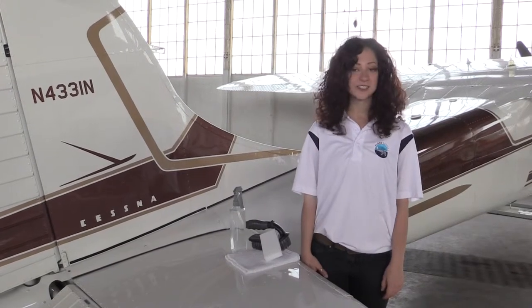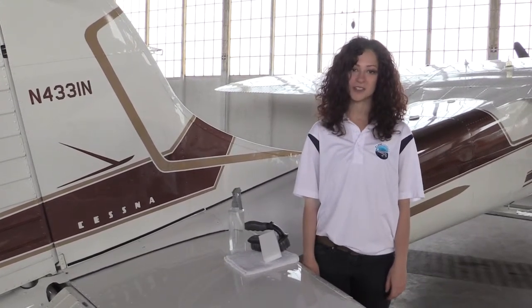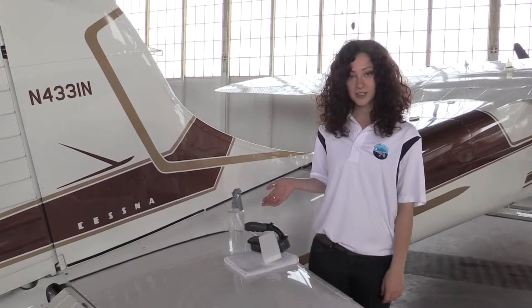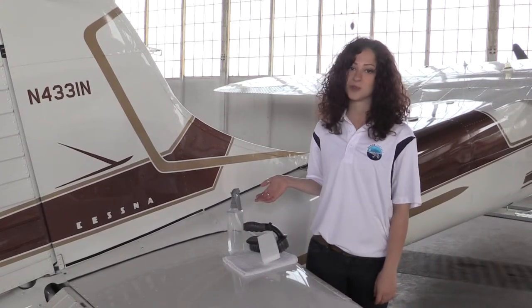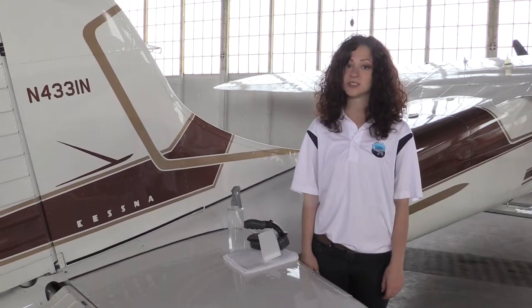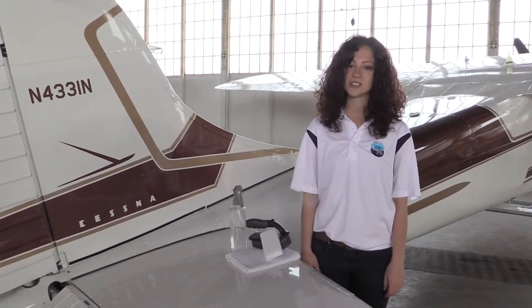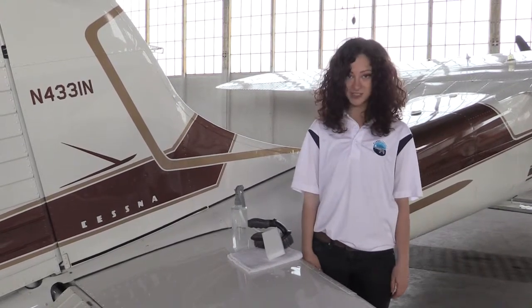Before we get started on the seats, let's talk about a couple things you might have around your house to help you get more out of your Interior Cleaner. We have a magic eraser, a spray bottle with water, and an upholstery brush. Also, this is one of the only times you'll hear us say it's okay to use a terry cloth towel. This can be used to help soak up excess liquid. So let's get started on the seats.